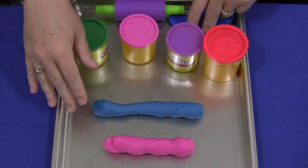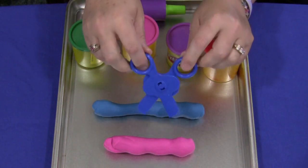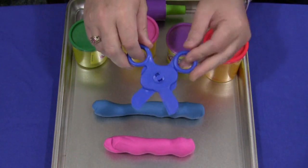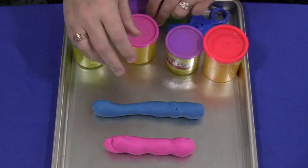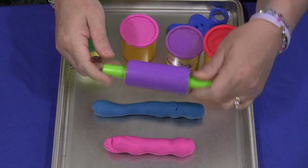You need to have Play-Doh and some type of scissors. This is just regular Play-Doh scissors. You can also use child safe scissors. This is optional but a little rolling pin that will roll out the Play-Doh flat.